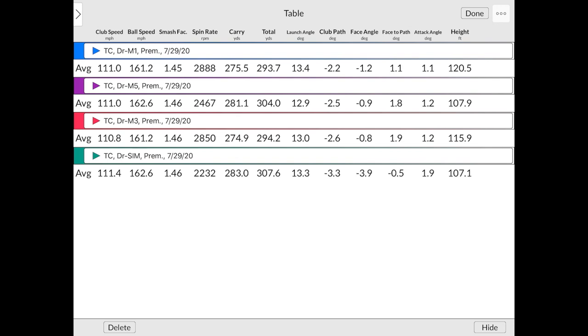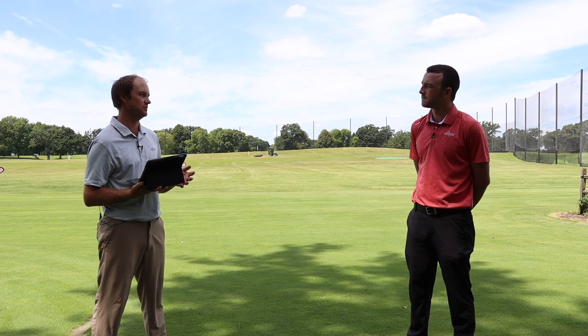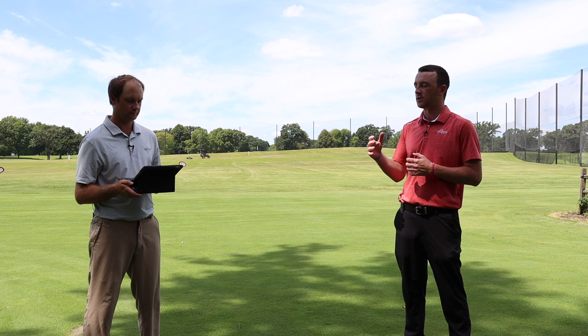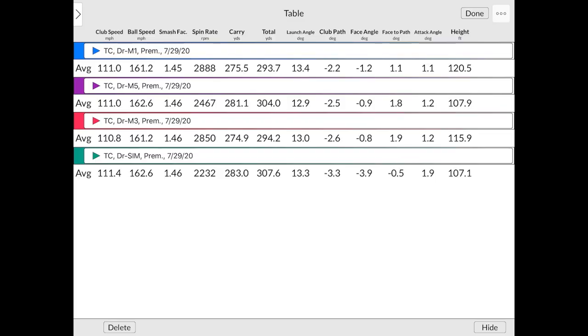The SIM came in at 2,200 RPM spin, which is pretty solid. Ideally you're looking at around 2,000 to 2,500 RPM for someone swinging about 111 miles per hour. Players that swing a little softer need a little more spin to get the ball in the air and keep carry distance up, but players that swing pretty hard need to keep that spin rate down. The launch angle was basically the same across all of them — the M1 and SIM were actually the two highest at 13.3 and 13.4 degrees. If you can drop that spin 400 and then 200 more RPMs, that's what the SIM and M5 do for you — gaining 10 to 15 yards on your tee shots, which can be the difference of hitting an entire club less for your approach shot.